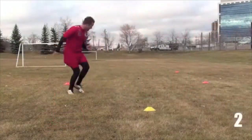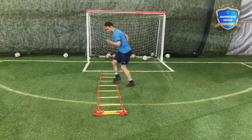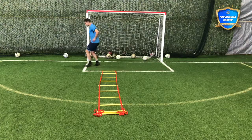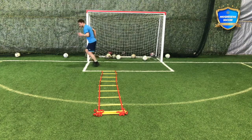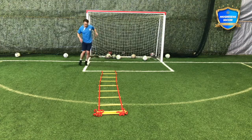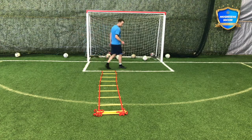Looking for soccer agility drills? This is the video for you. I'll show you some realistic agility drills — drills you can do with a speed ladder as well as a home workout. You don't even need a ladder; you can do things like this, working on a line, actually forcing your feet to go faster than they're used to.